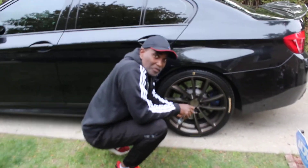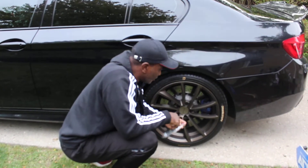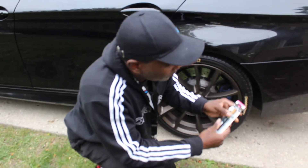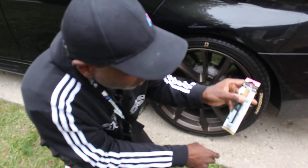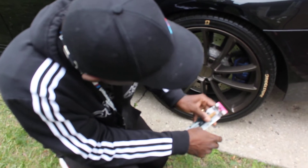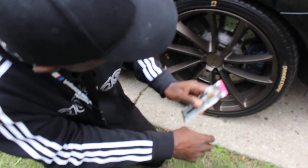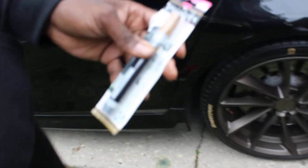Hey, how you doing YouTube? This is your international bad boy M5. Today I stopped by Walmart, picked up a brush-tip permanent marker — make sure it's oil-based. I started to paint one tire, trying to give it a different look. You can pick it up at Walmart for about two dollars. Let's paint the other one together.